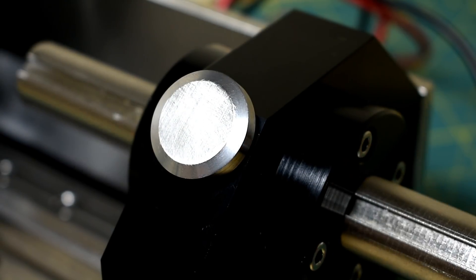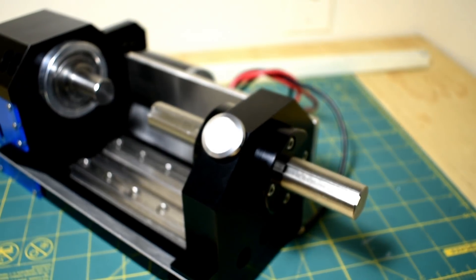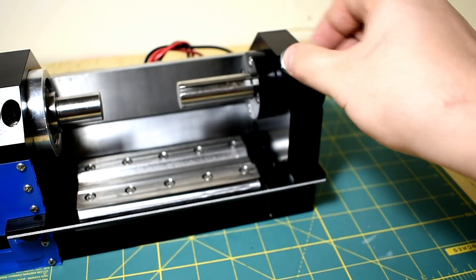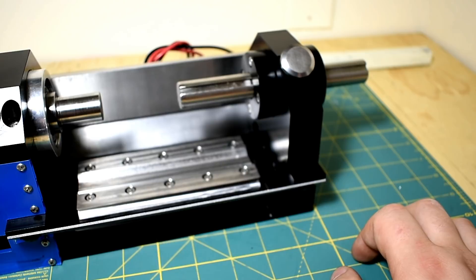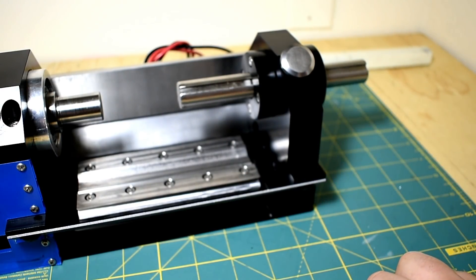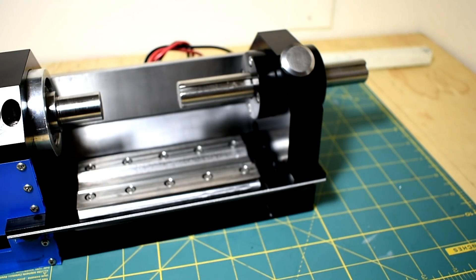So that's the tailstock assembly for the jeweler's lathe. Next we're going to see some machining on these flanges and the adjustment screw. I definitely want a separate video for the tailstock housing because I want to show every operation I did for that.